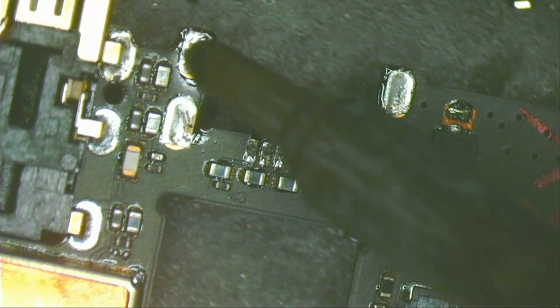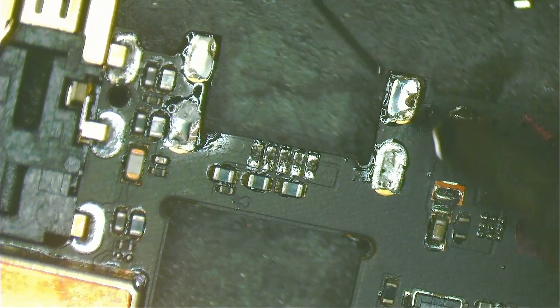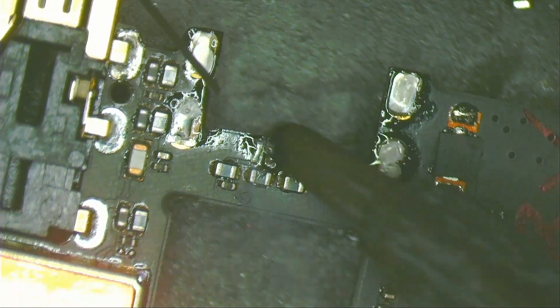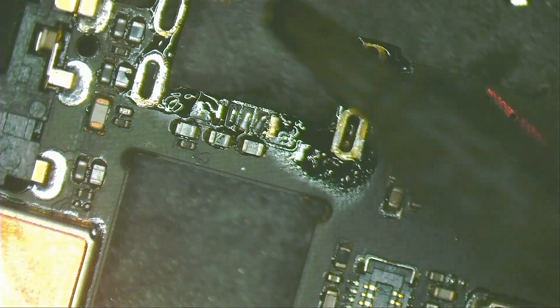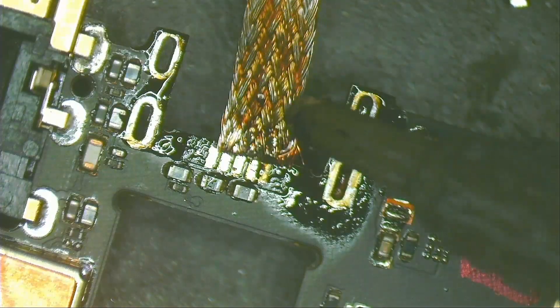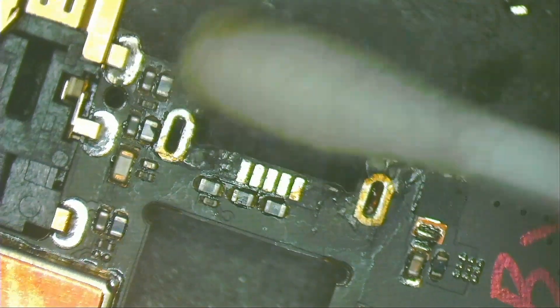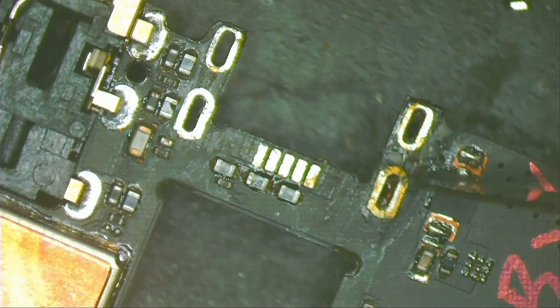Add leaded solder to make cleaning easier. With soldering wick, remove all the solder. Clean with isopropyl alcohol. With a scalpel, scrape off the flux residue on the board.